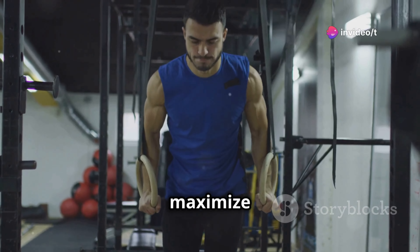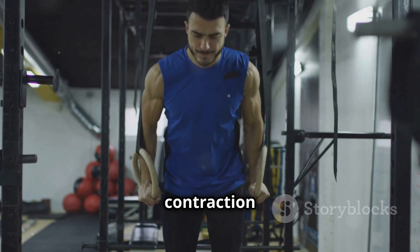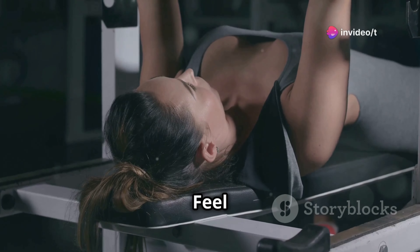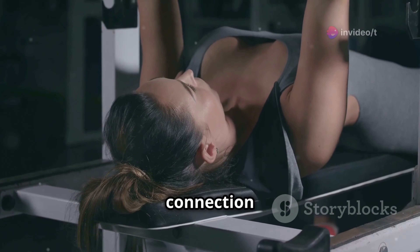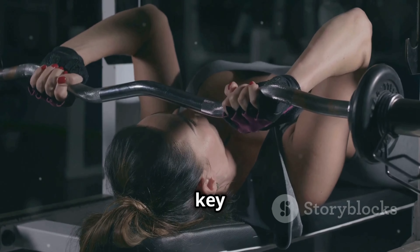Here's a little tip to really maximize this exercise: at the top of the movement, hold that contraction for a second or two. This pause can make a big difference — it will really intensify the burn and promote growth. Feel the muscles working and embrace the challenge. Remember, quality over quantity, so focus on that mind-muscle connection and really feel those triceps working. Consistency and proper form are key to seeing results.